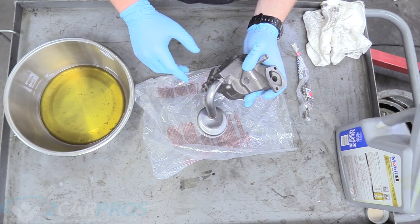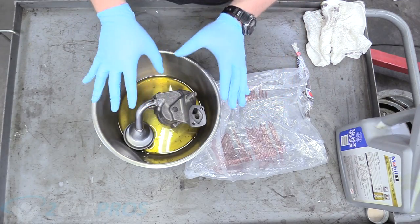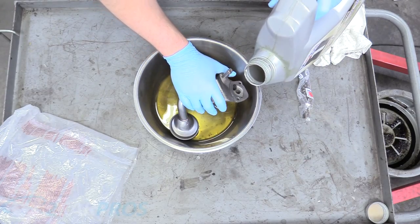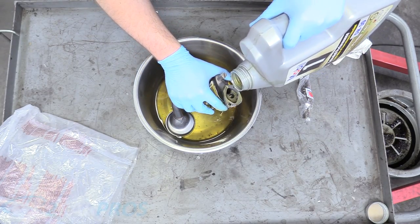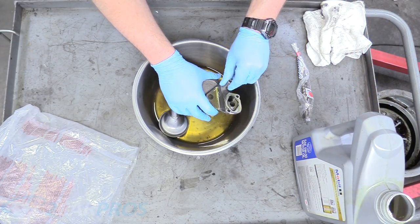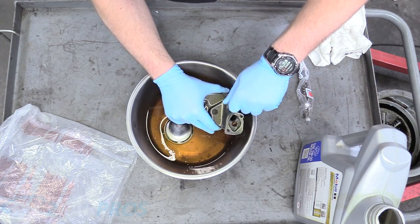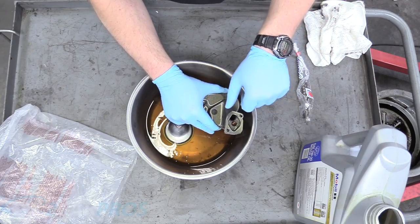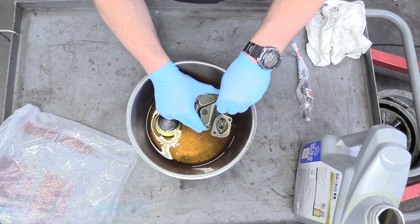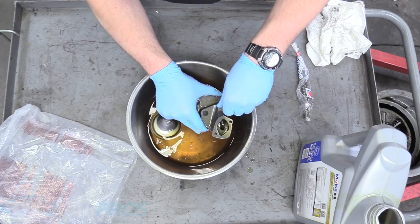We need to prep our oil pump by placing it in oil here. More oil for the pump the better — you can't use too much. It doesn't matter what kind of oil it is; this is just for assembly purposes. We're going to pour it down its neck and spin it by hand. Spin it clockwise — you can see it's puking oil up there, so we know this pump is working really well and is fully primed.